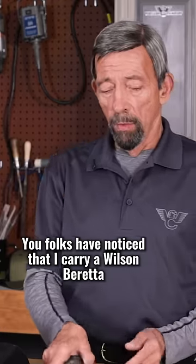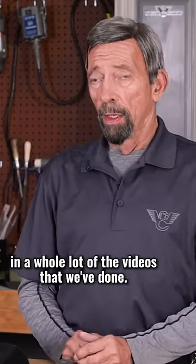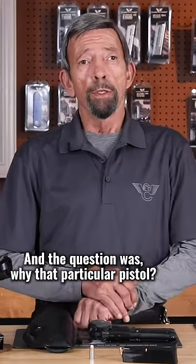You folks have noticed that I carry a Wilson Beretta in a whole lot of the videos that we've done. And the question was, why that particular pistol?